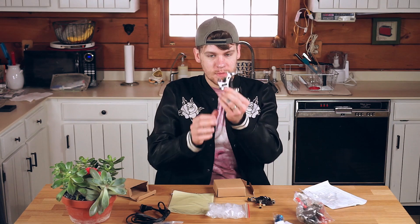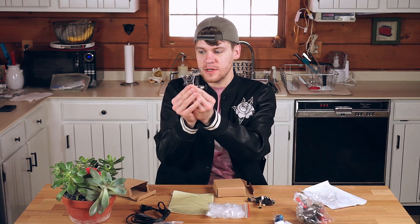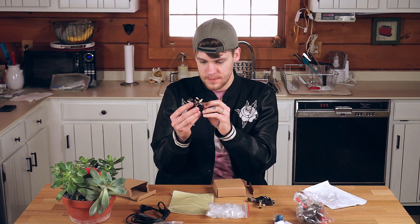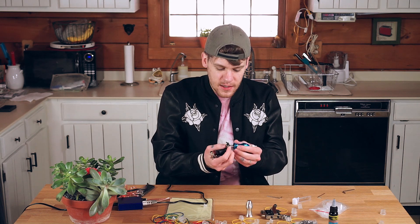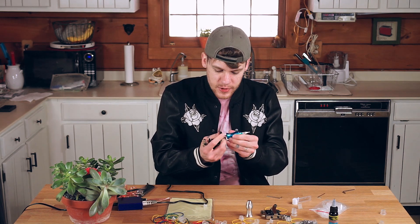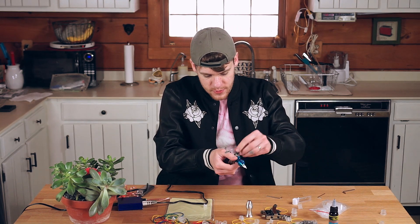I don't need instructions because you've got me here to teach you. This is one of our guns — it's a beautiful gun. The other one's got a little bit of a dragon thing going on. Pretty cool. If you missed the tattoo gun setup video that we previously did, click the link at the top of the screen and it will bring you to that one. We're just going to breeze through this part of it.